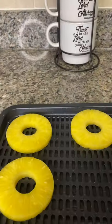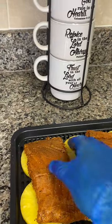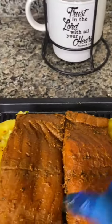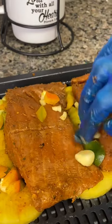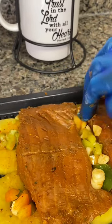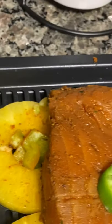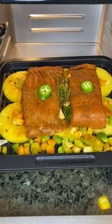Two to three hours after the salmon marinates, start placing pineapple on the air fryer tray — add six circles of pineapple. Then I will be placing my salmon on top of the pineapples. I did cut some sweet pepper earlier, which I'm going to be placing in the center of my pineapple circles before placing the salmon in the air fryer. Now I'm finished placing all the sweet peppers and garlic on my salmon. My next step is placing my salmon in the air fryer.